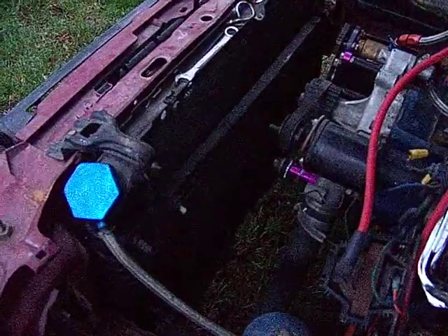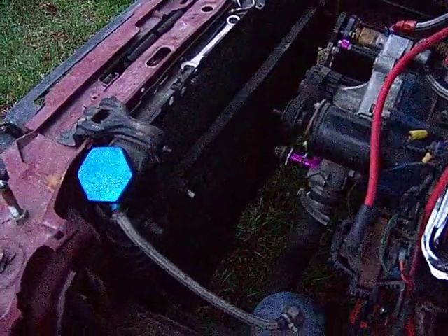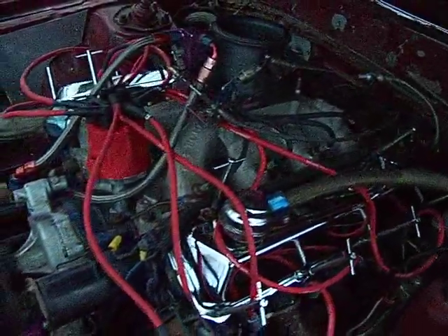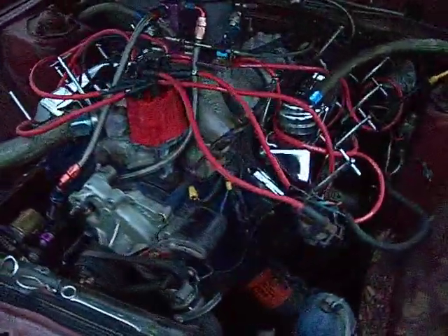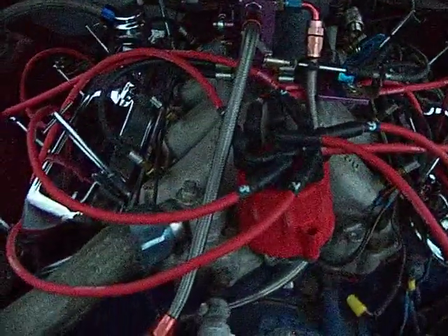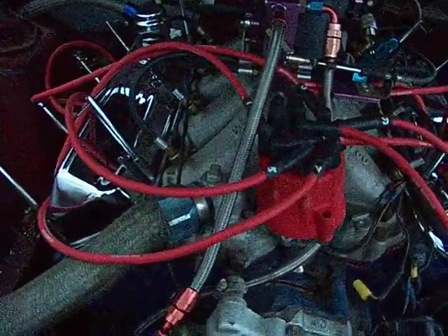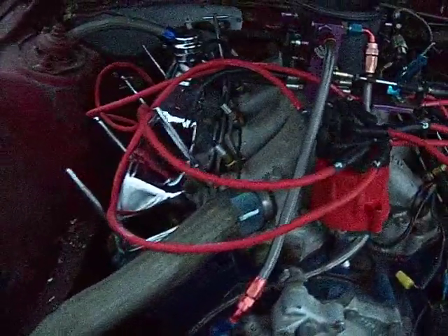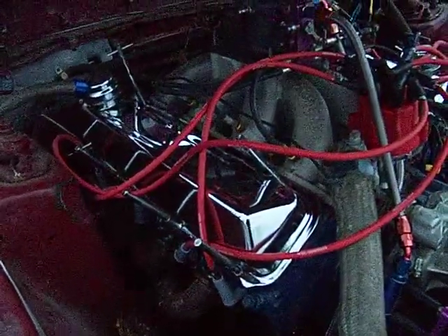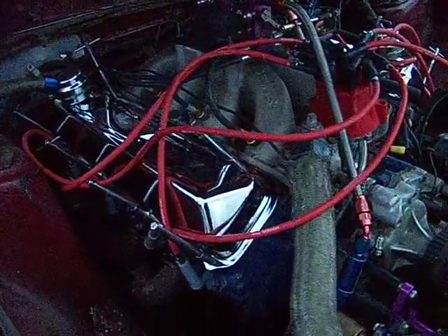Attached to the radiator is a giant transmission cooler to help keep that transmission cool for long rounds. It is a big block 460. It's a solid lifter cam — I can't remember the specs on it right now. It's pretty much stock but does have dome pistons in it — I believe they were Keith Black — so I bumped the compression up. Just regular old heads on it.